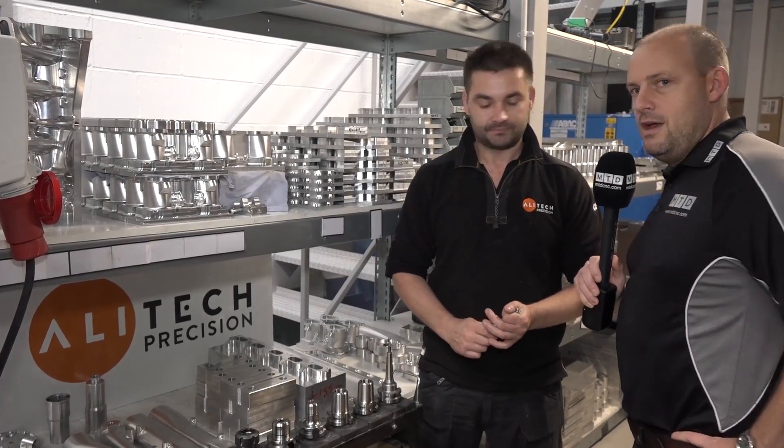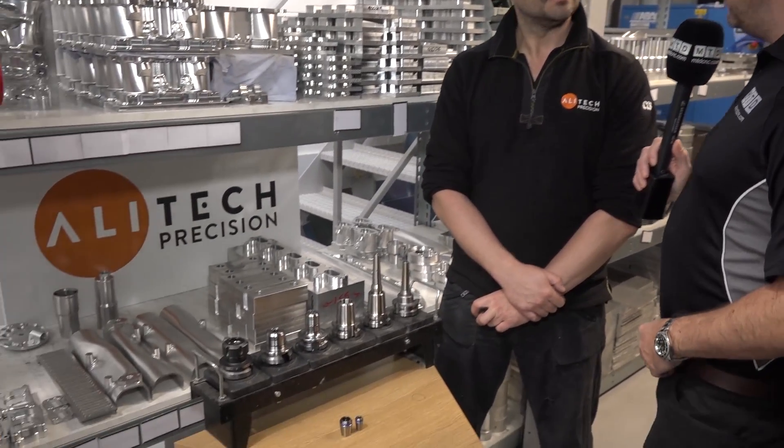Brilliant, thank you very much. There you have it - it's always good to talk to engineers at the coalface who are using these new tools. By using equipment like this you can obviously get time savings on machining parts, better tool life, and make your machine tool last longer. Overall, some better solutions on view here - thank you very much for your time today, Darren.